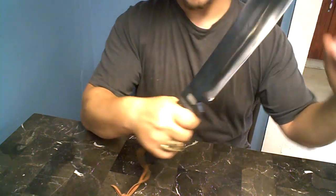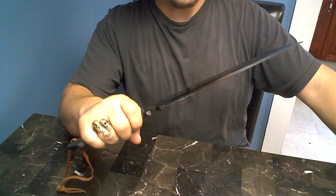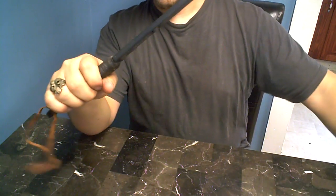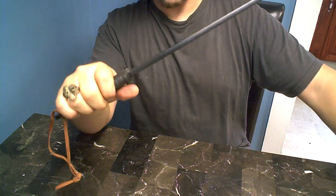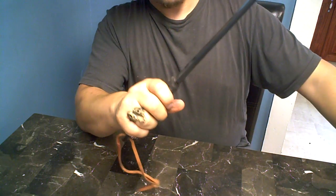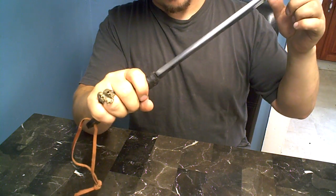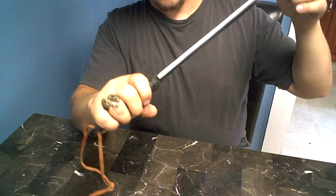This thing could cut down a forest, seriously. Just look how thick it is — it's half an inch thick, or at least I think it's half inch thick, I'm not really sure. But it's pretty damn thick.